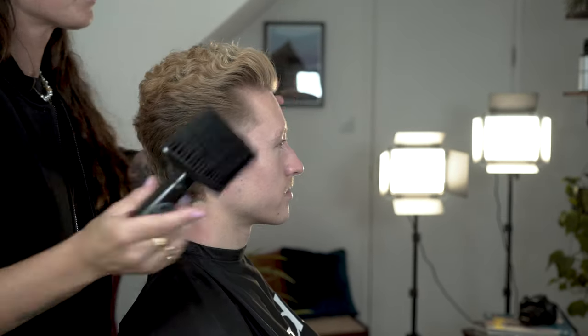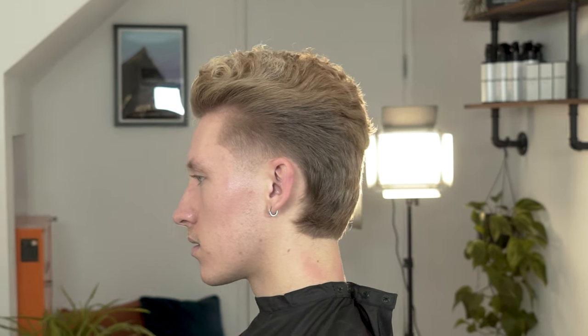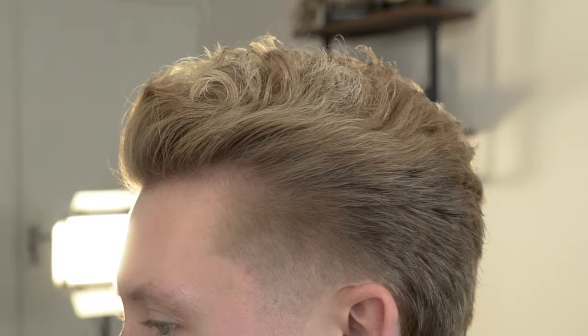I hope you enjoyed this tapered creative mullet. Thank you for watching. I hope you have enjoyed some of the techniques I have shared with you — enjoy using them in your everyday salon or barber shop, and I hope to see you soon.